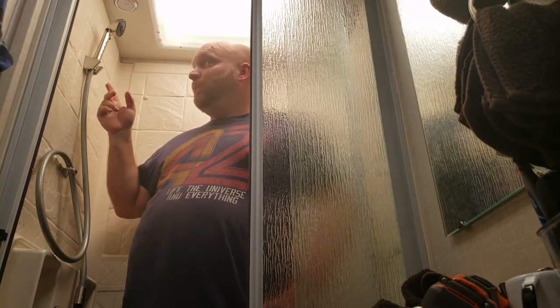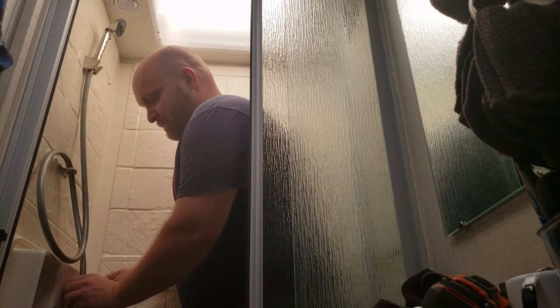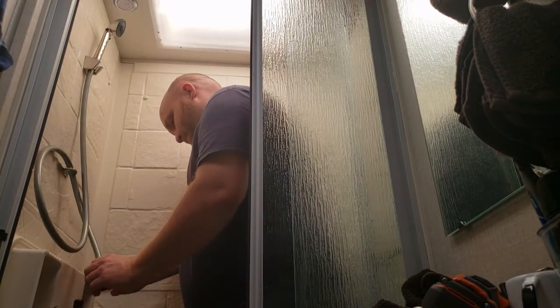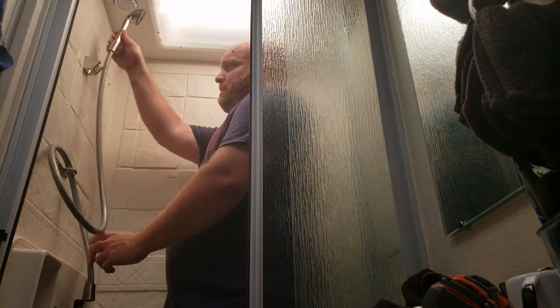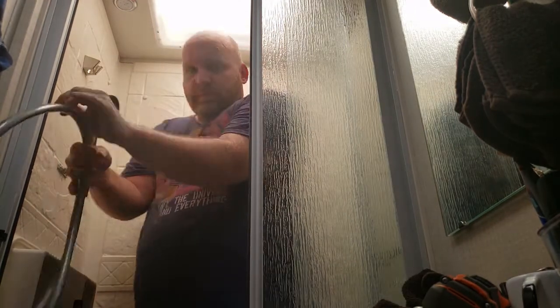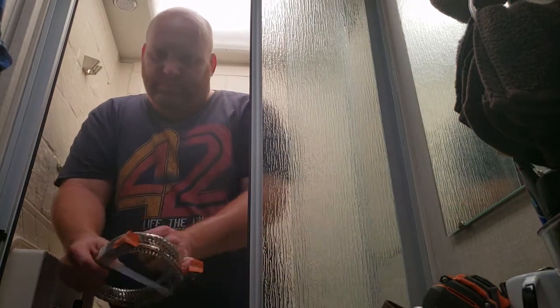I'm starting by removing the old shower head. It's fairly easy — just remove the connection to where the water comes out. Mine actually has a little loop to remove it through.